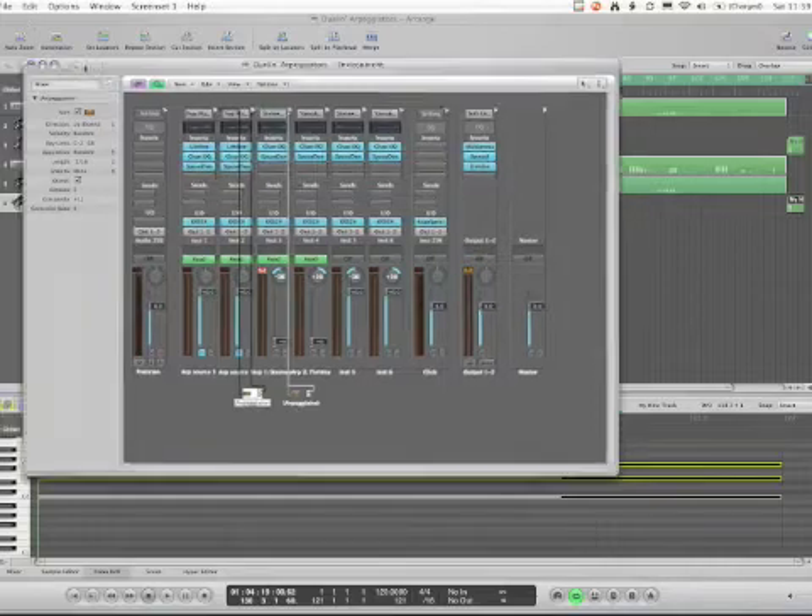My concept is that the chords would be preset, and my actual playing would be the real-time manipulation of these six different parameters for each arpeggiator.